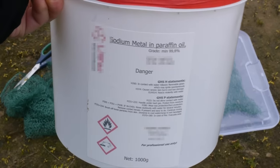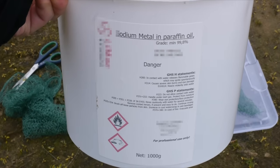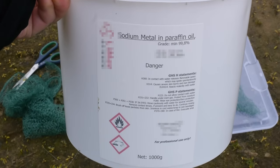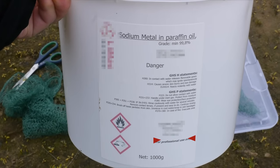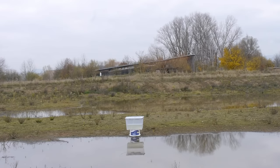Here you can see a bucket containing 1000 grams of highly explosive sodium metal. On there it states that it is for professional use only. So today we are going to use it very professionally by dropping it in water all at once.